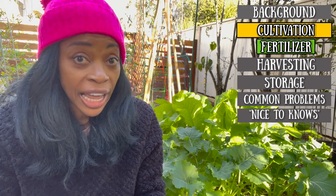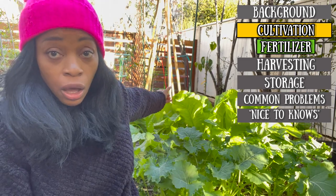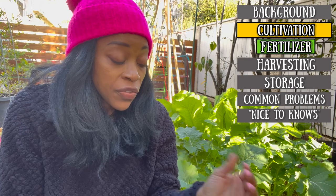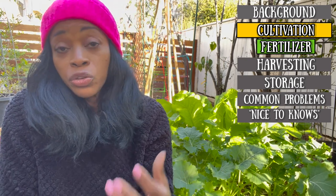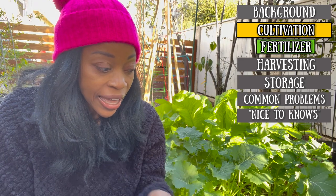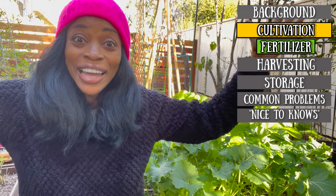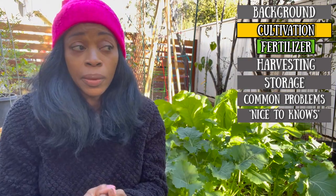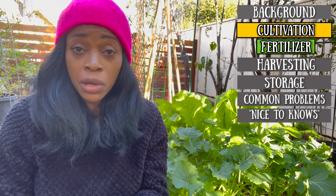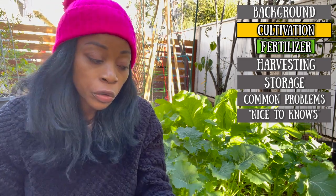Greens love nitrogen — they really require a lot of nitrogen because they're all leaves. Because it really loves nitrogen, if you want to use compost, I recommend using coffee grounds. They are high in nitrogen and that will help get that nutrient in the ground, help establish the root system and get those leaves nice, big, and fluffy. An all-purpose fertilizer, a bone meal, a fish emulsion, or some compost — just give your plants some food and your greens will be fine.